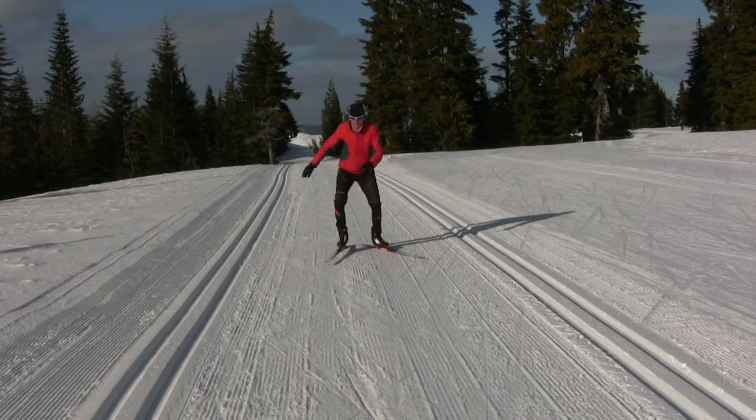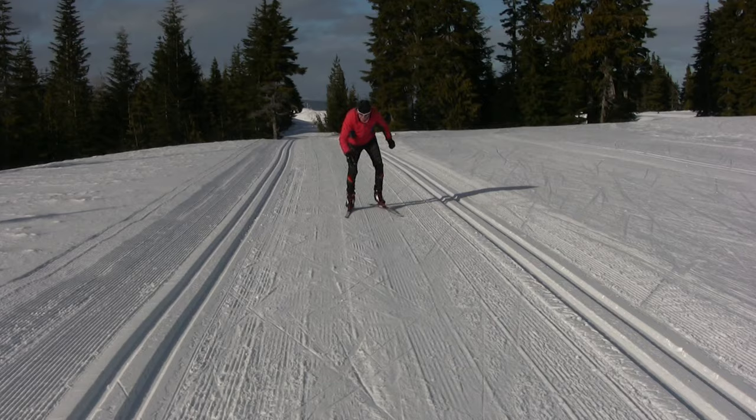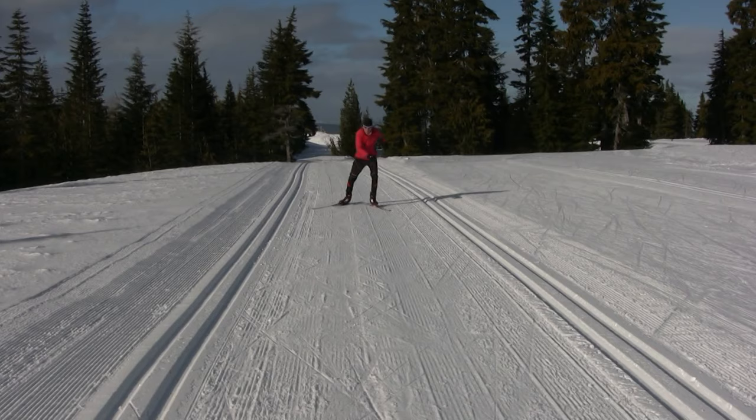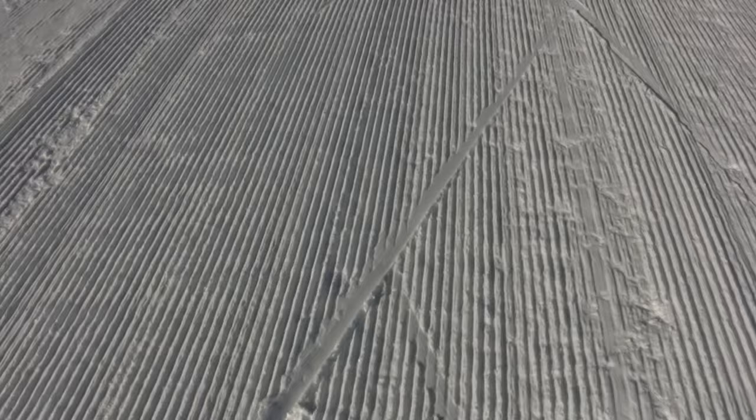In Ken's case, he might be pushing off a flat ski, as I show here, which will result in the ski sliding sideways and produces little push-off. Alternatively, Ken might be pushing too far back, as I demonstrate here, using a blend of striding and skating, which won't give you much skating power either. An indicator of too much push back is that the ski tip often drags in the snow, as you can see here.